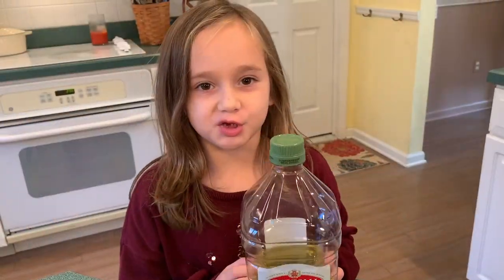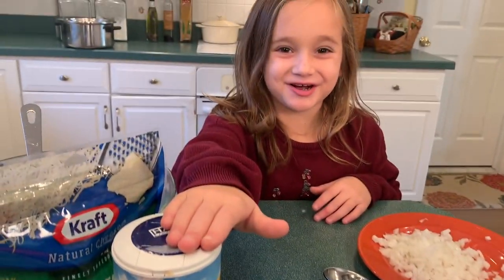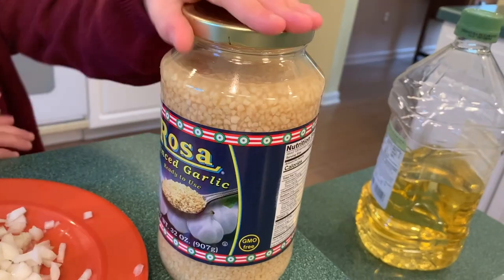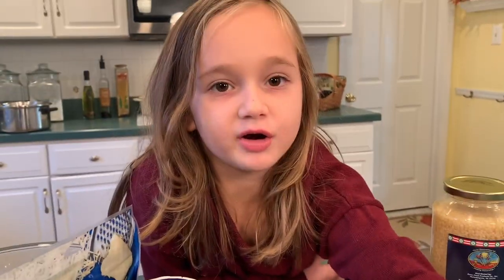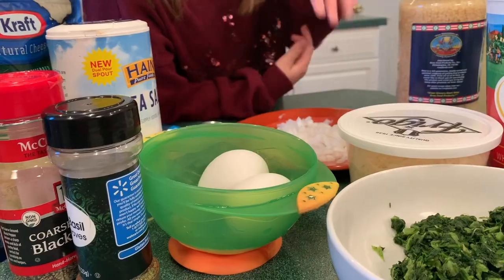What you'll need is one tablespoon of olive oil, two teaspoons of salt, one jumbo package of shells, one cup of finely chopped onions, two teaspoons of minced garlic, one frozen spinach, salt and dry.